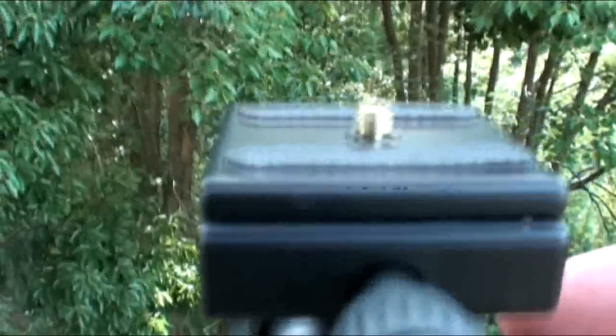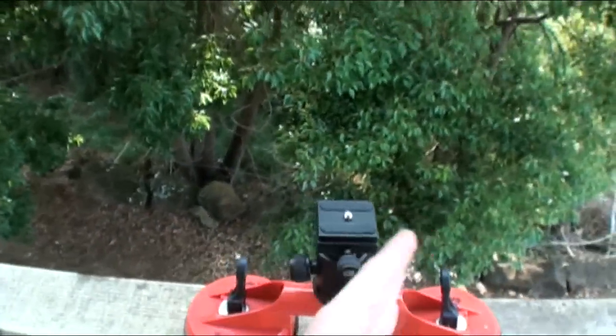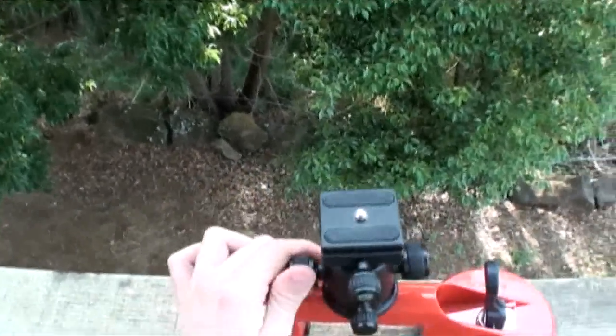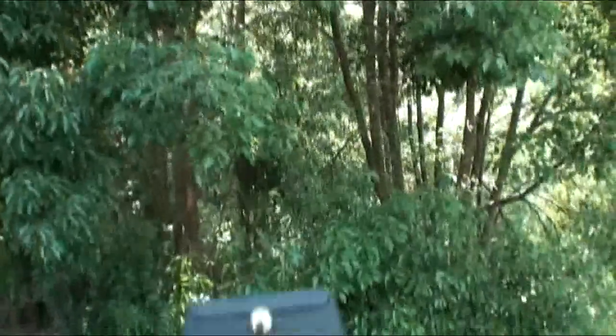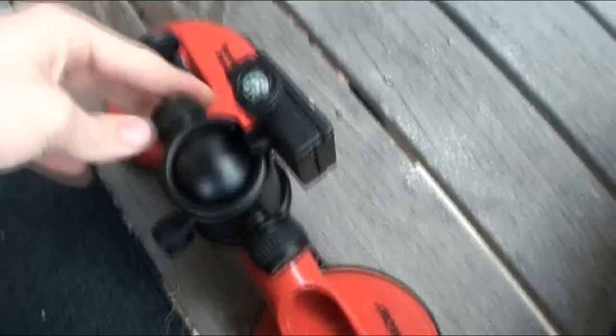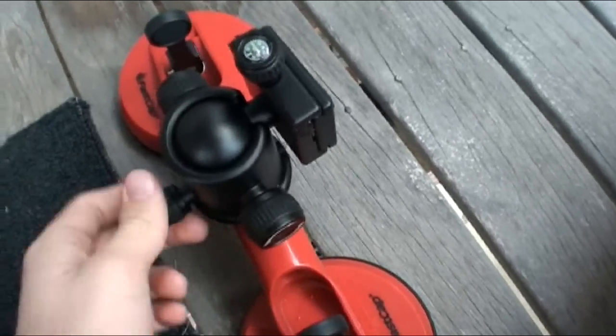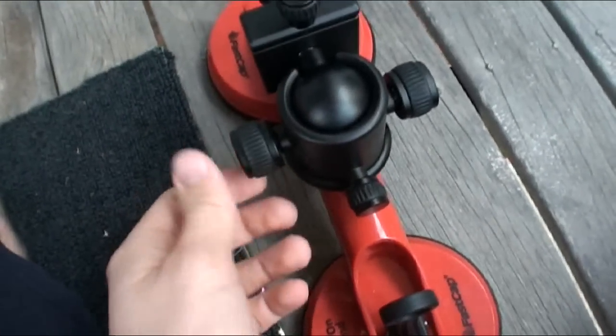Put my camera on here and I can film. It's got a quick release for the camera — just unscrew that, pull the thing out. Then as you can see, it can turn around. Say I wanted to put it on my door — if I put it on my door and I've got the camera like this, I'm going to be filming like that. I put it on its side, then undo that one and turn it up like that.